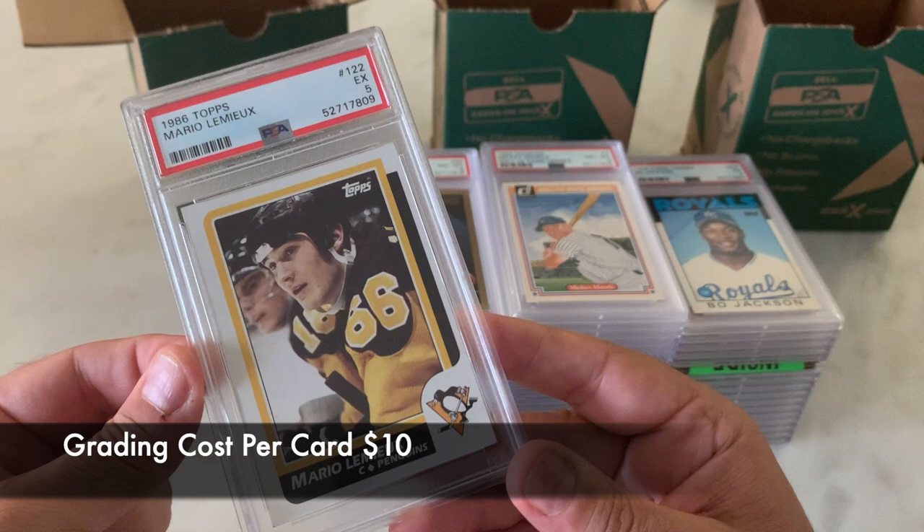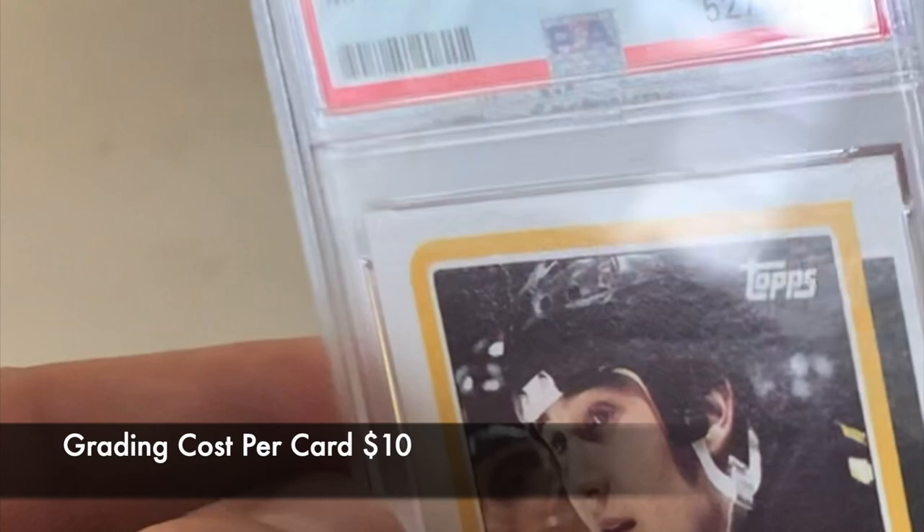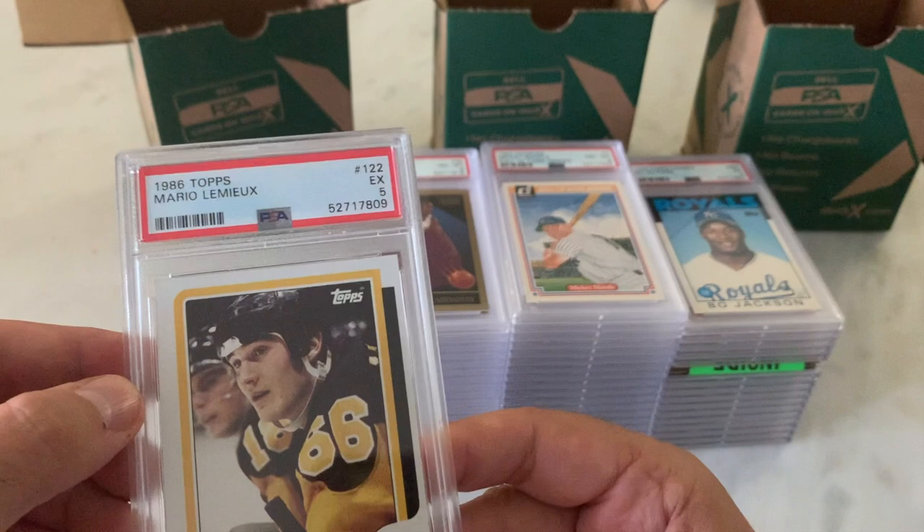I'm guessing there was probably a surface thing going on, or who knows. There's actually a little bit of a crease in there, almost — sort of a wrinkle. Not sure if you can see that on camera. I don't think you can. I won't waste more time on that.